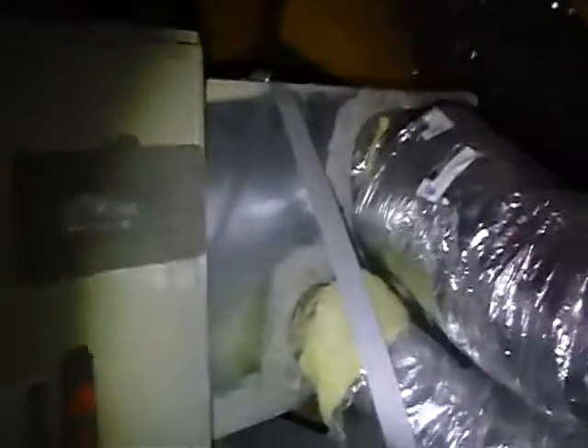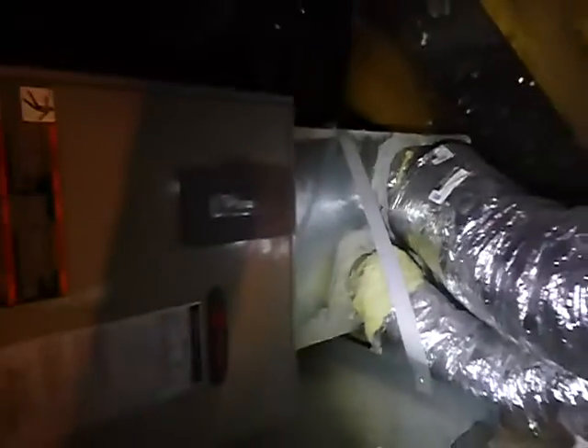We've got air leaks right there — you don't need an infrared camera for that. The duct is not supposed to be sagging more than half an inch, and we do not have a maintenance manual. We're not done yet — there's one more thing up here.